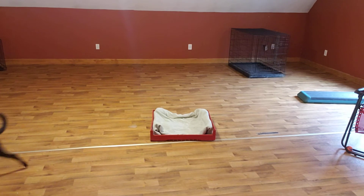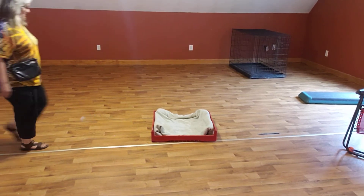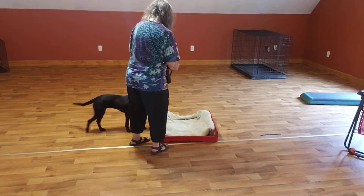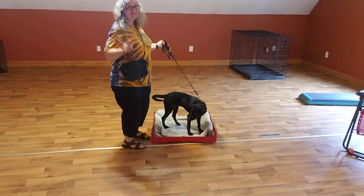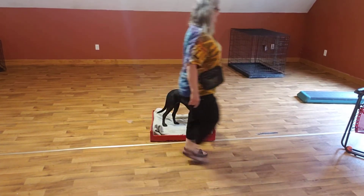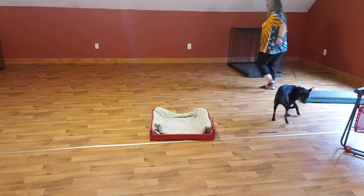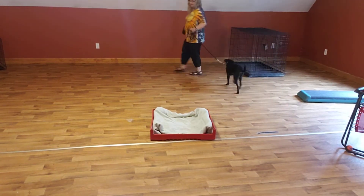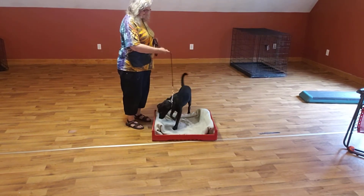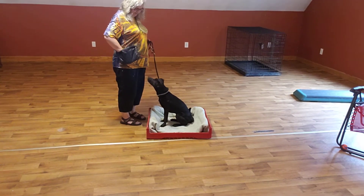So I'm going to want to get four in a row of these. Stop, place. She noticed she was walking towards it and then she stopped. Place. Good girl. Good baby. That's deserving of something.